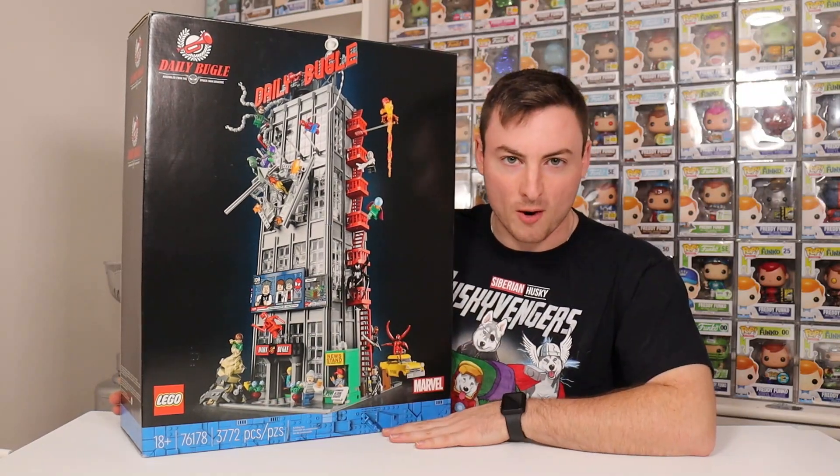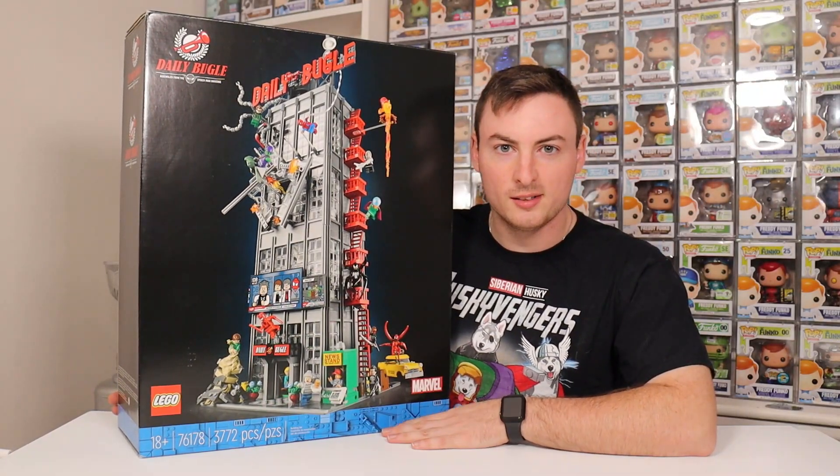Are you guys ready to see the best Marvel LEGO set of 2021? Here we go.